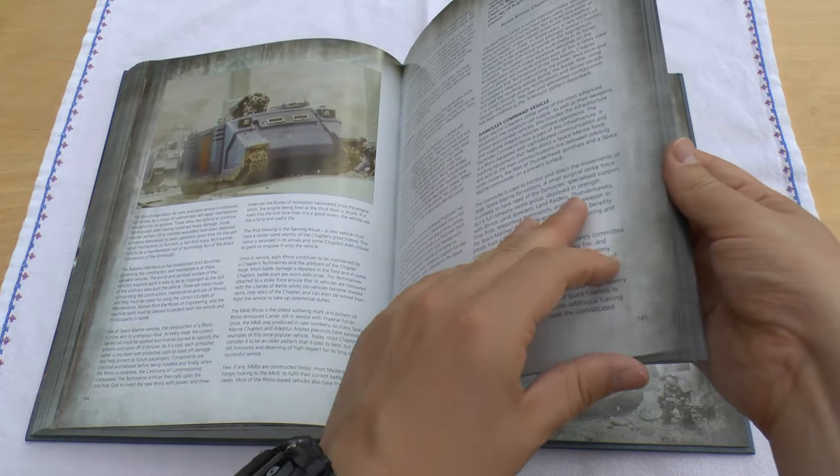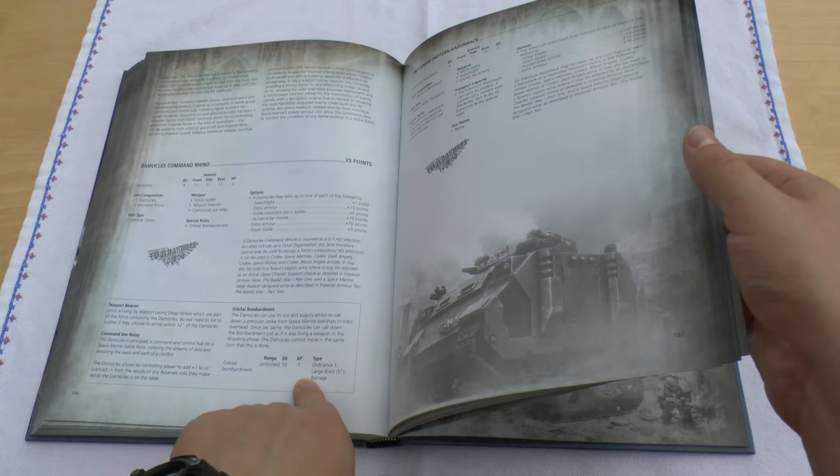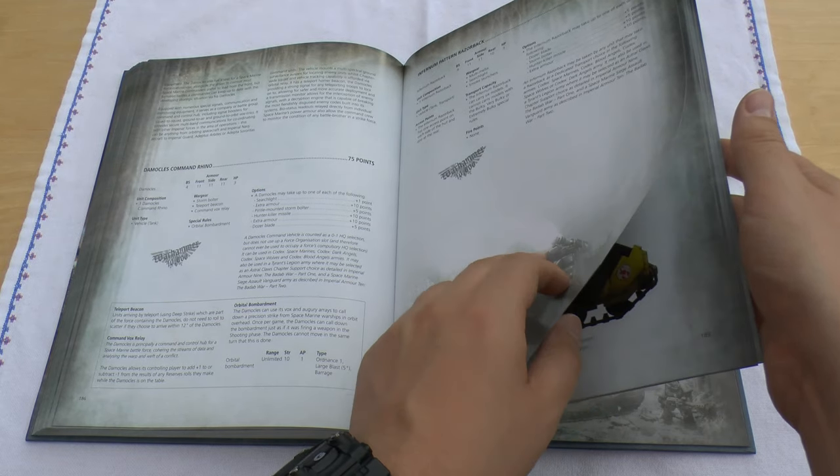Then it talks about the Rhinos and the chassis and the Command Rhino with this Orbital Bombardment, and the Infernal Pattern — I read it up and it is just the same as a normal Razorback but with a multi-melter.